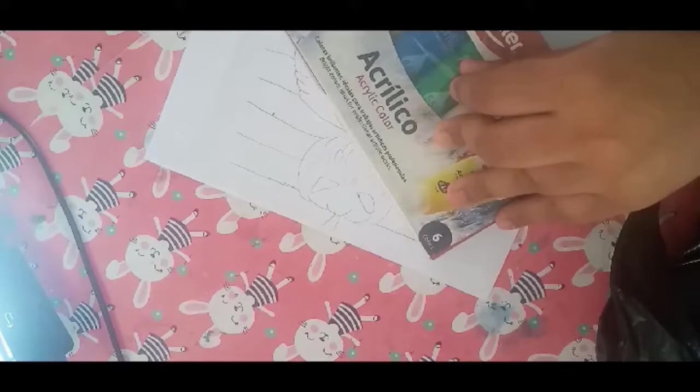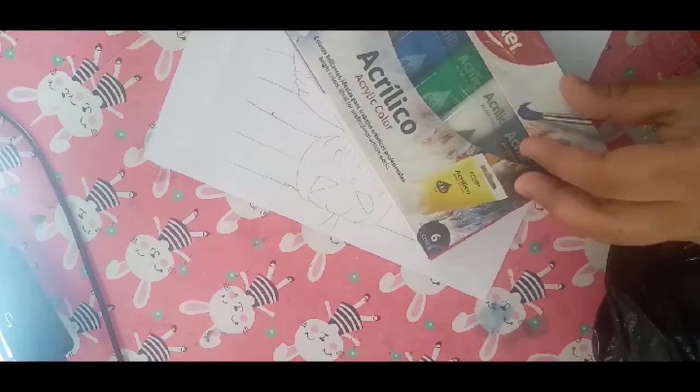I slept through Spanish class to be honest. I need something to open this — oh, I have my blade here. If you are very small, do not play with sharp objects — leave that for the grown-ups.